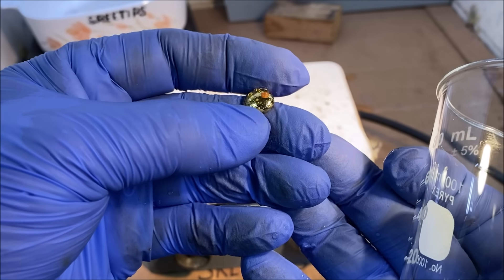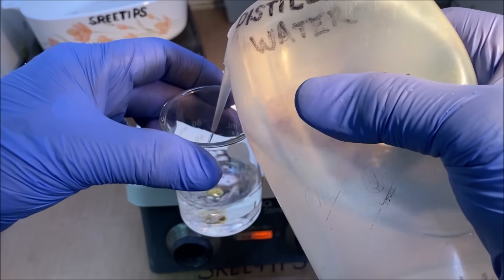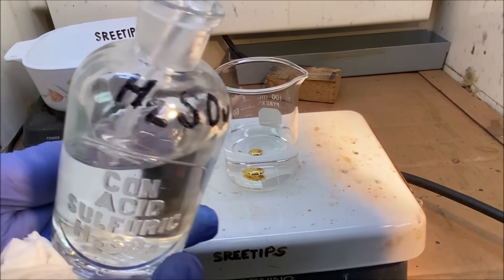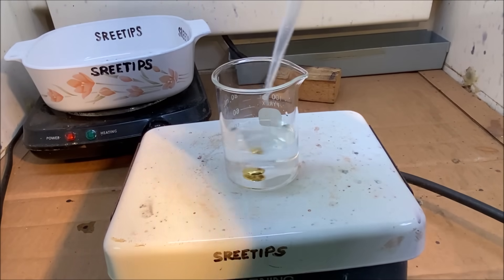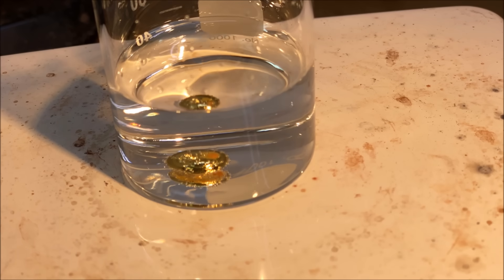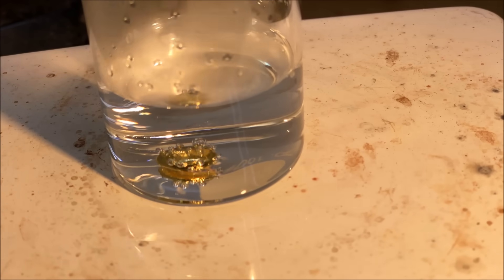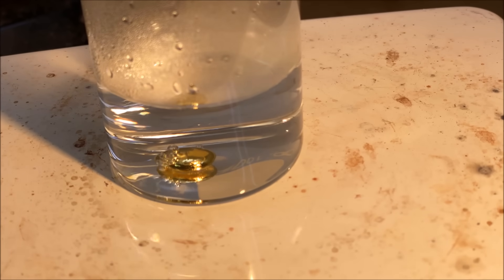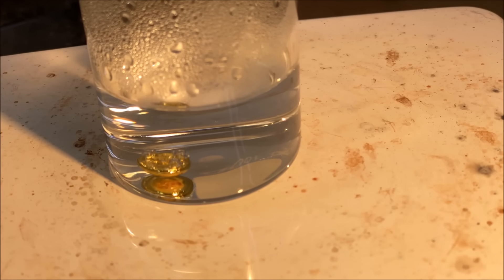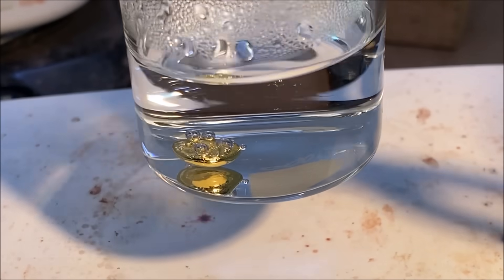It's got a little bit of flux on it. I'm going to put it in this beaker and add some distilled water. I'll add some sulfuric acid — this should dissolve off that flux very quickly. I've got all the flux dissolved off now. Let's go ahead and rinse this off and get a weight on our gold.